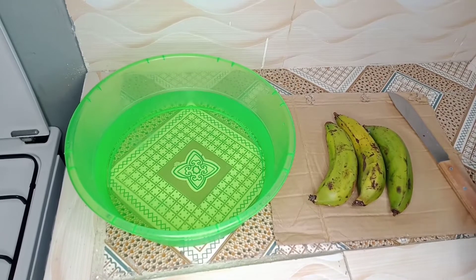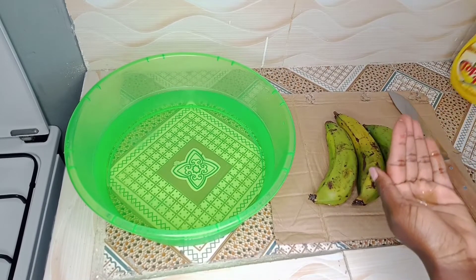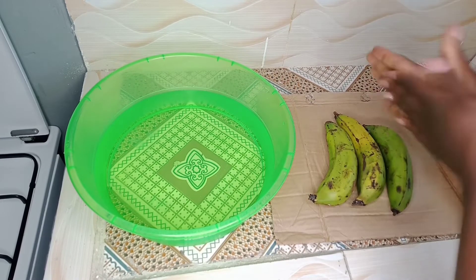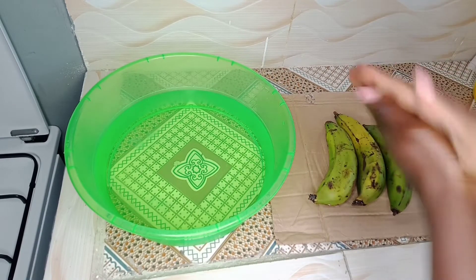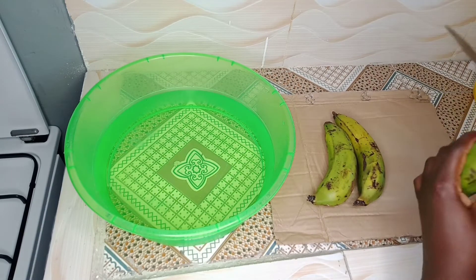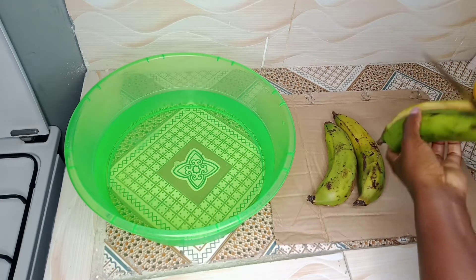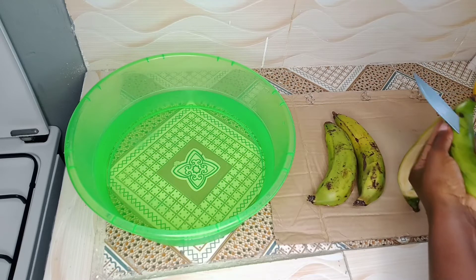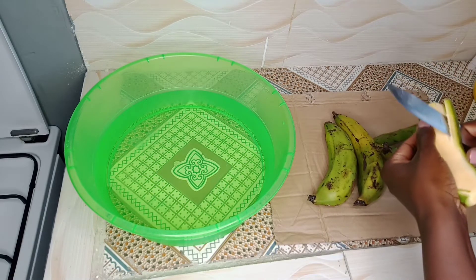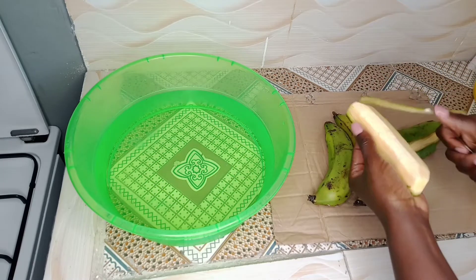In my case I'm using oil, so I'll put some oil on my hands just to avoid the liquid from the bananas sticking to my hands. That's a trick I learned from my mom. Then I'll start peeling the bananas. Some of them are ripe by the way, so it's easy to work them out.